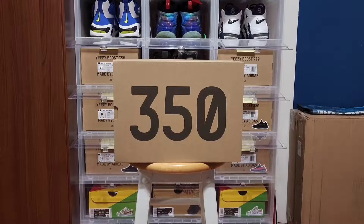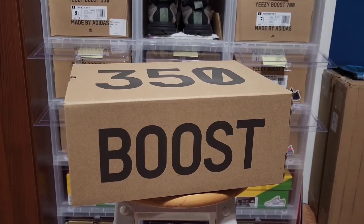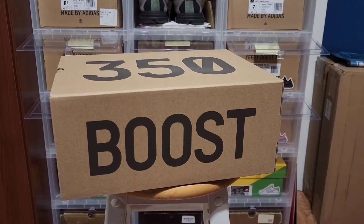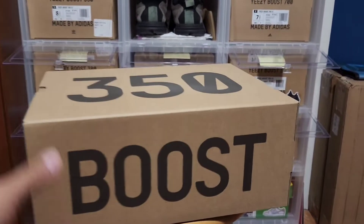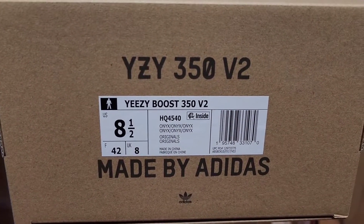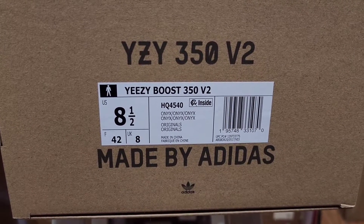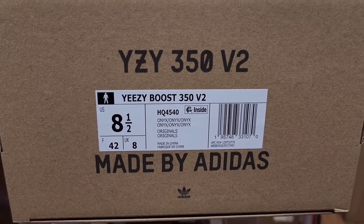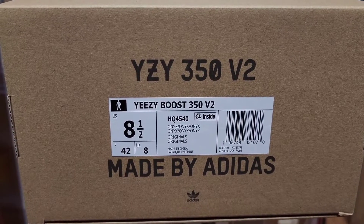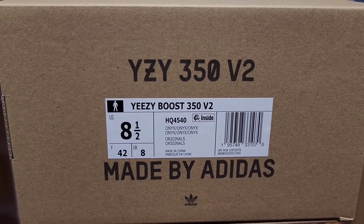We've seen this box so many times — it's a standard Yeezy box with the 350 on the top and the boost on the side. The box label reads Yeezy Boost 350 V2, this is a size eight and a half, and the colorway reads Onyx all across and down.